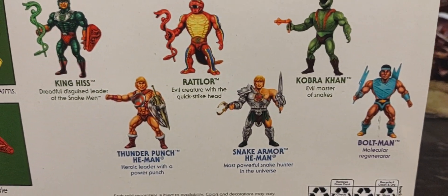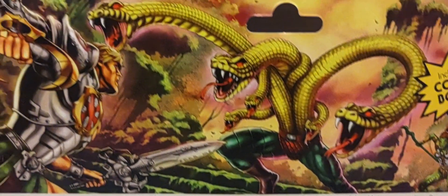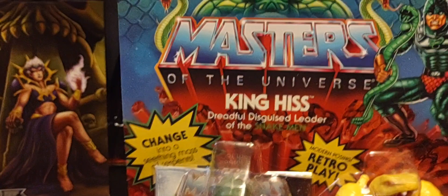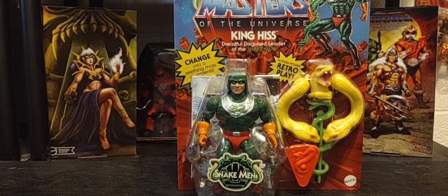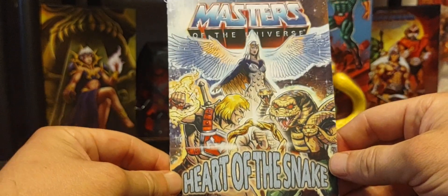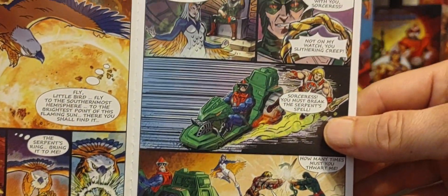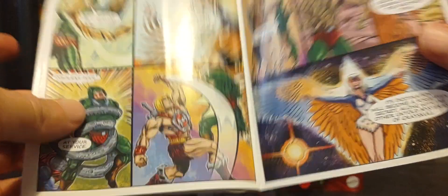Of course there's a cross-sell of all the figures in Wave 11, and I have done reviews for each of those if you'd like to go back and check them out. With a new wave comes a new comic, and the comics are different for the deluxe waves versus the single-carded waves. This comic comes included with Thunder Punch He-Man and King Hiss — it's called 'Heart of the Snake.'